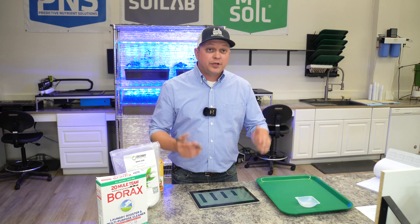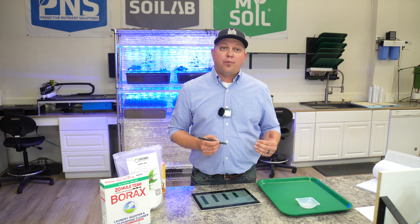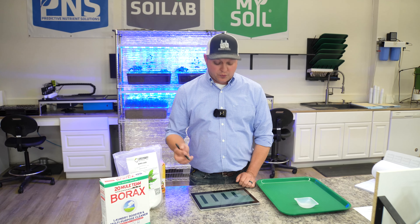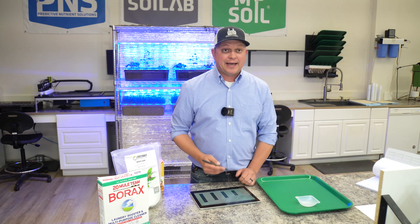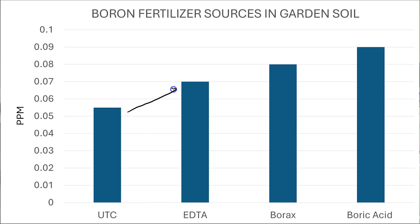Here's what we learned. Our untreated control started out deficient and stayed deficient because we didn't add anything — falling in at about 0.055 ppm. We saw a pretty linear increase across sources. From the untreated control, we added the EDTA at the equivalent of half a pound per acre and saw our increase to 0.07 ppm — a significant increase, consistent across replications. Now the borax that everybody wants to know about — the 20 Mule Team — we saw even more increase from the untreated control, getting up to about 0.08 parts per million. So we're really starting to creep toward that sufficiency level.